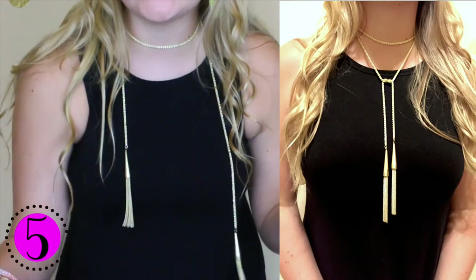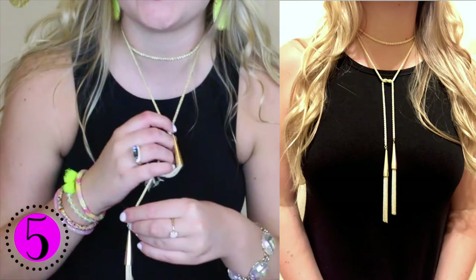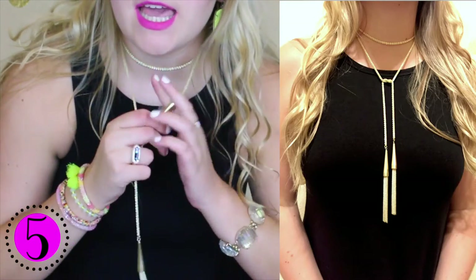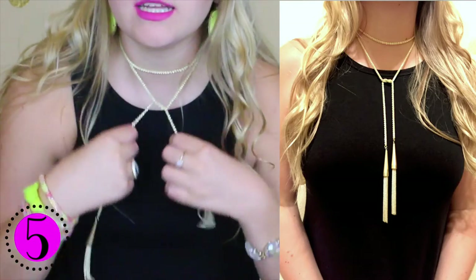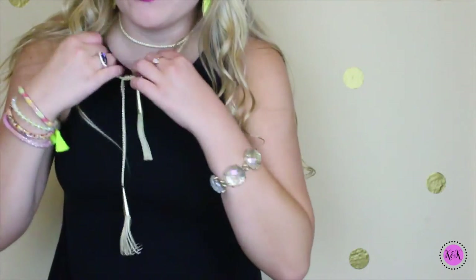And so I just saw another way you can wear this necklace. You can have it around your neck as a choker, and then I'm just going to take these pieces and tie them in a little knot just like that. So there's the fifth way you can wear it.